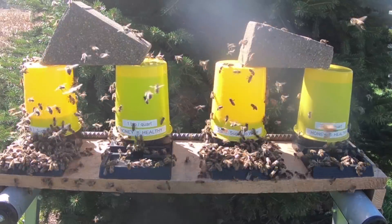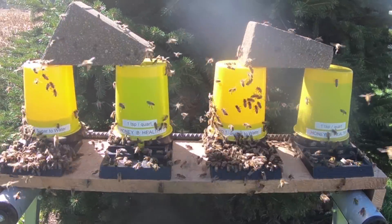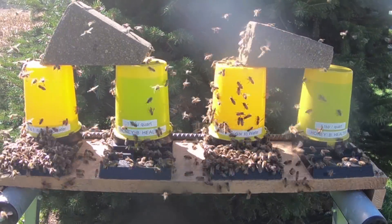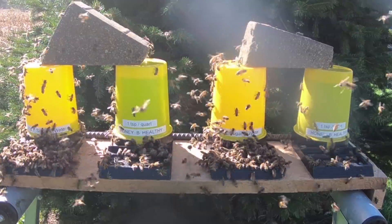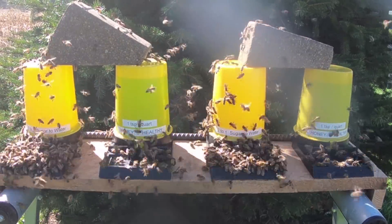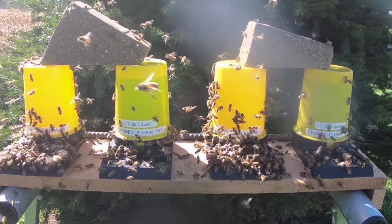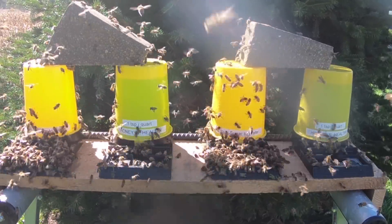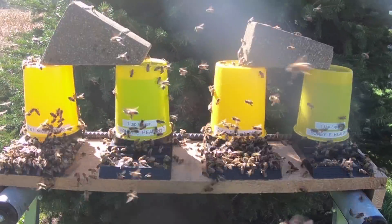You can see in this timeline sequence that my bees jumped all over the two-to-one sugar water that did not have the teaspoon of HoneyBee Healthy in it. I juxtaposed the positioning of these drinkers to make sure they weren't all coming to the closest one on the end, taking care of variables like that.